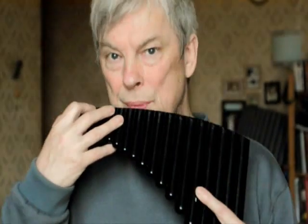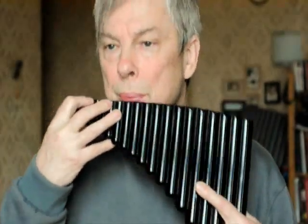His third mode of limited transposition is a tone and two semitones, or we can call it 2-1-1. I've transposed it five times and we've come back to the original scale.